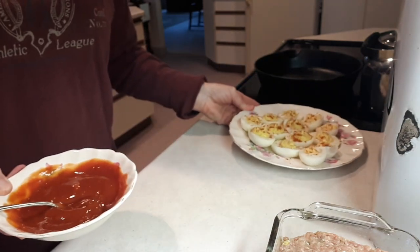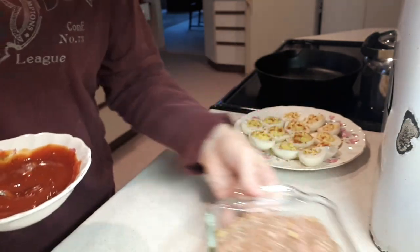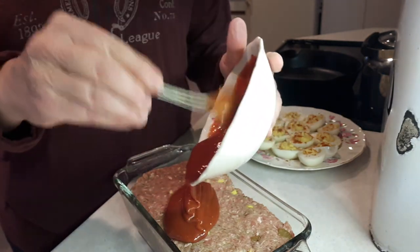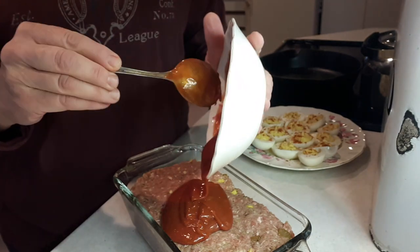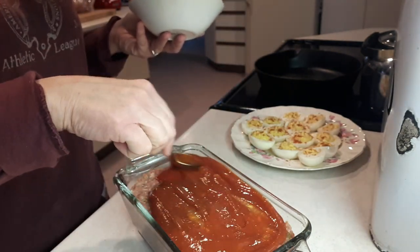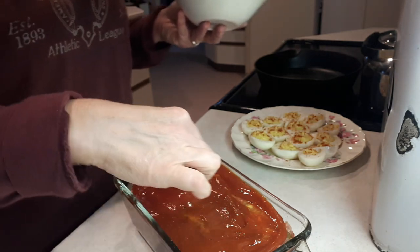I'm putting this meatloaf together — it's about two pounds of ground beef with some chopped leek, garlic, an egg, salt and pepper, some dry mustard powder, and I'm gonna put some chili sauce in there as well. I just eyeball it. Add the bread crumbs — again just eyeball it. I've got to put the sauce that my mom always used to put on it; it's in the recipe in the description below. Then it goes in the fridge and into the oven tomorrow night.